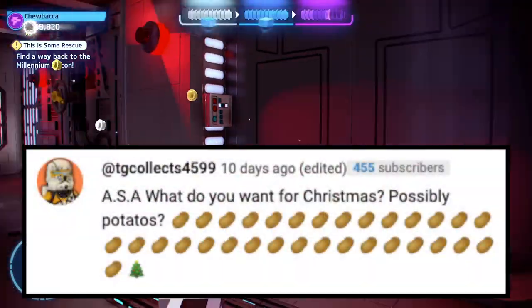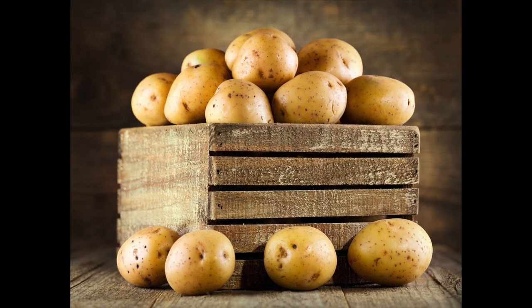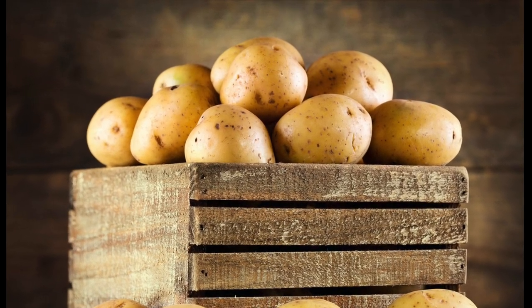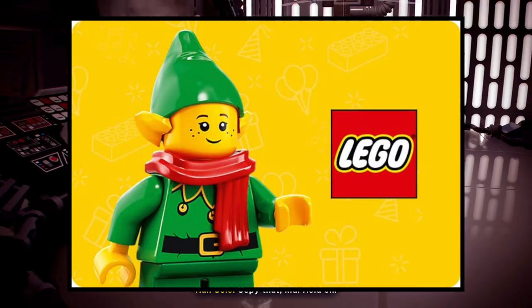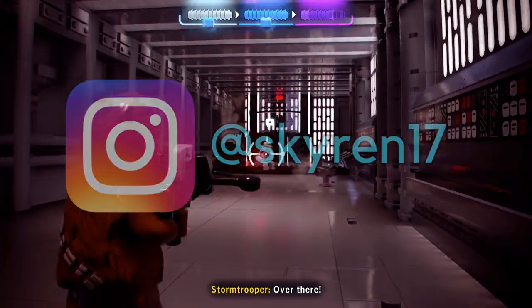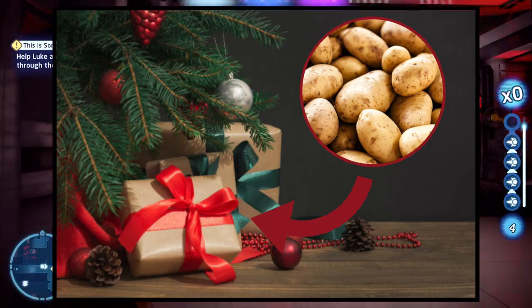Next question is from TG Collects: what do you want for Christmas? Possibly potatoes — you can't go wrong with potatoes, right? Potatoes would be a fantastic gift, but I'll also take LEGO or gift cards. Potatoes would honestly be a great gift. Santa should bring people potatoes.